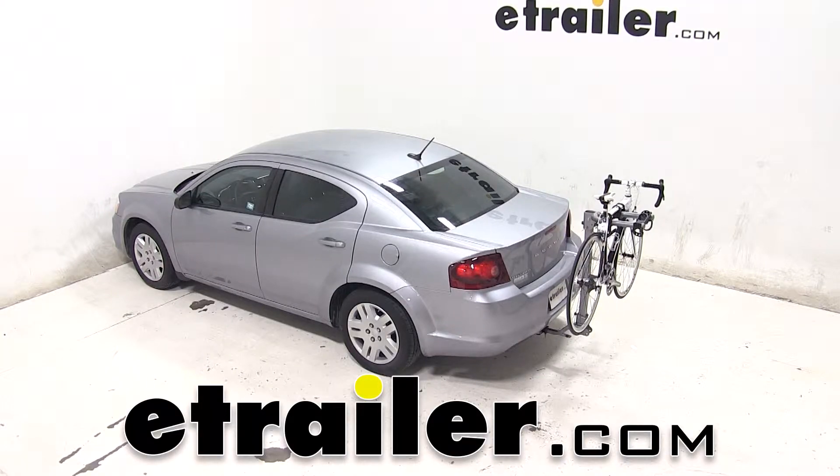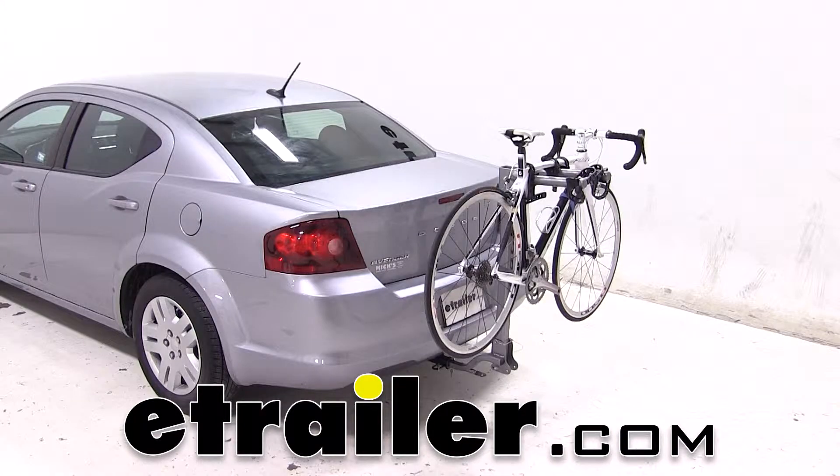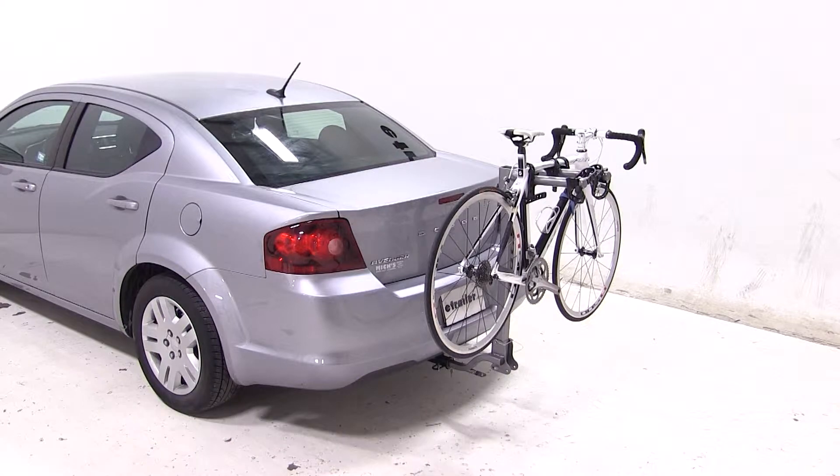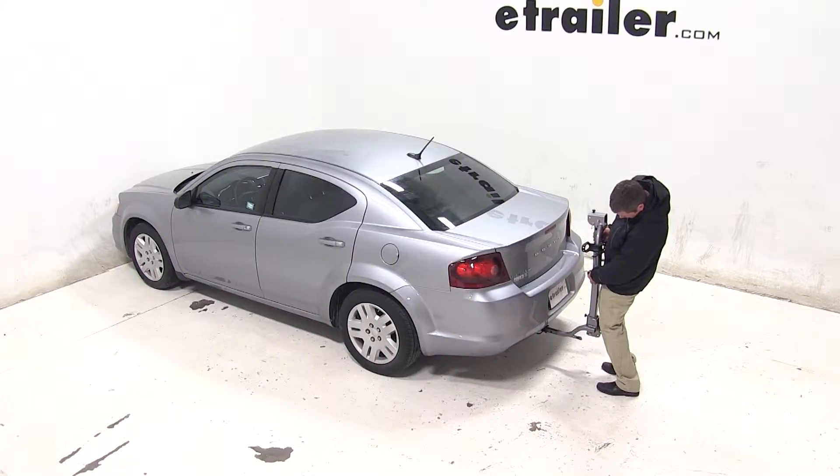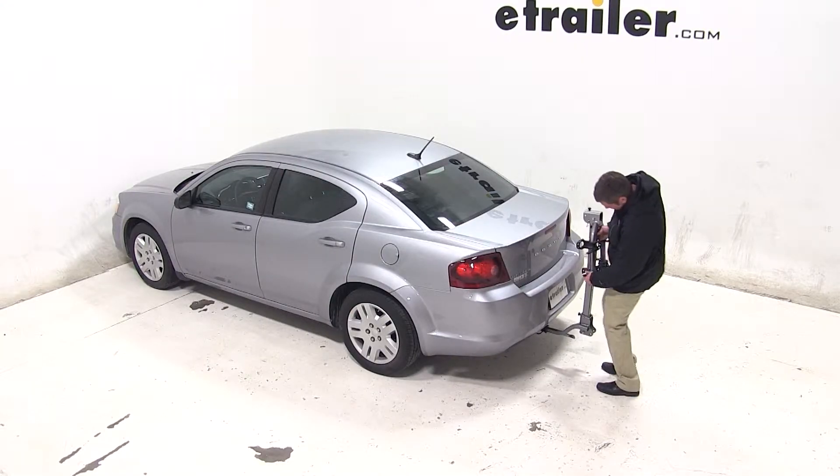Today on our 2014 Dodge Avenger, we're going to be test fitting the Kuat Beta, a folding tube bike rack for inch and a quarter hitches, part number B202-114. To begin our test fit, we'll slide the shank of the bike rack into the receiver tube of our hitch.